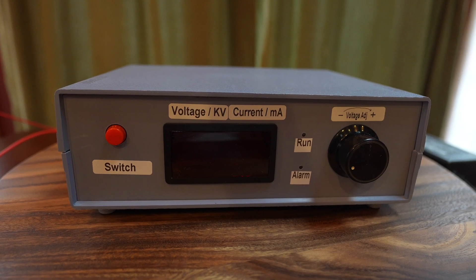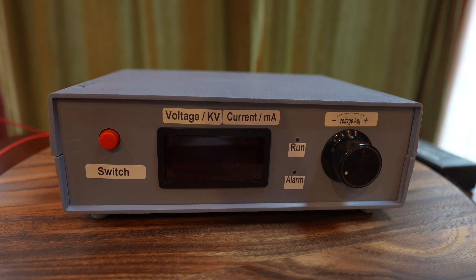In this video I'm going to show you the operation of our new clinical electron charger.